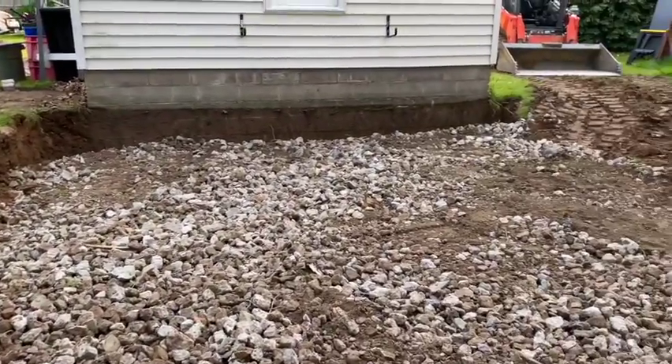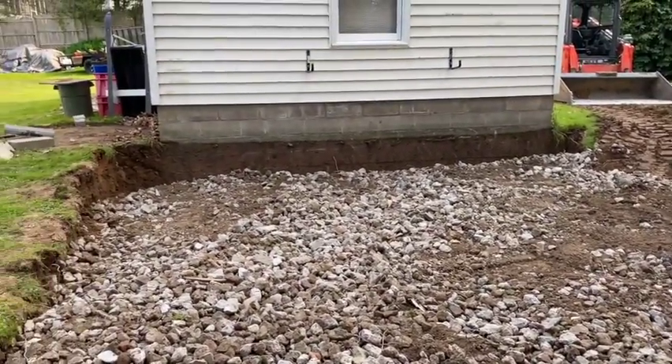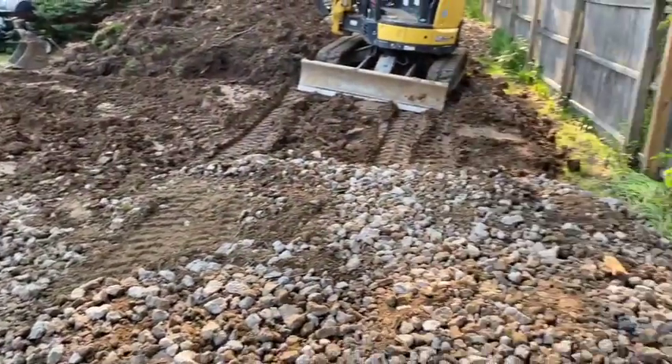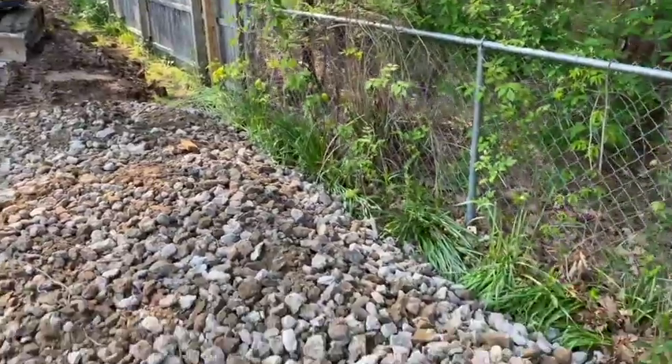Okay, this is two loads in here. We've got to get it up to that dirt line, but we're dropping off quick over here.